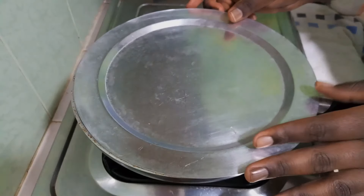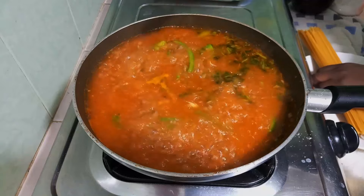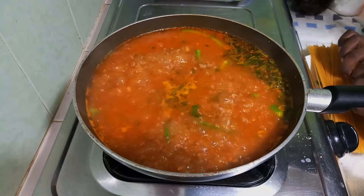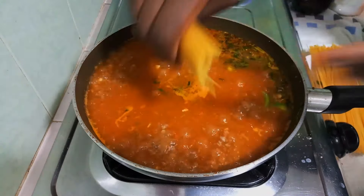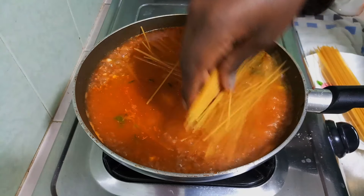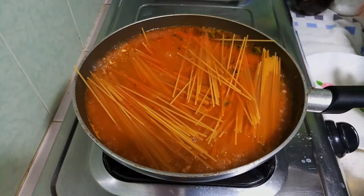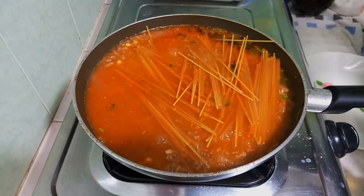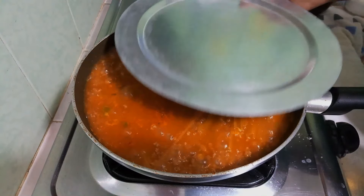I'm going to cover this and let it come to a boil, then I'll go in with my spaghetti. I know you're not supposed to chop your spaghetti, but I'm chopping mine into two — though you can chop it into three or add them whole. This is just a lazy meal. Since it's boiling I'll taste for salt and adjust if needed. I'll cover it and check back once the spaghetti starts to soften.